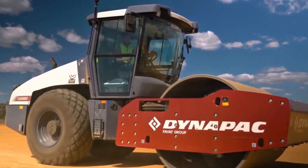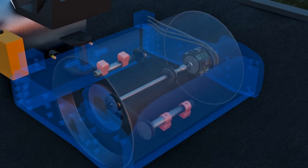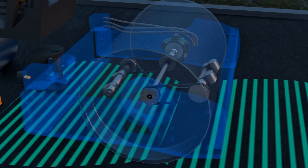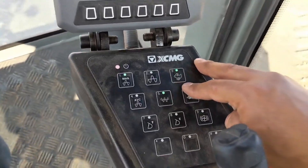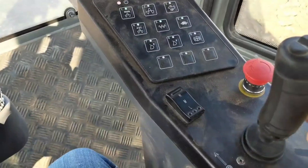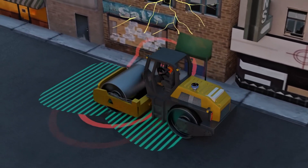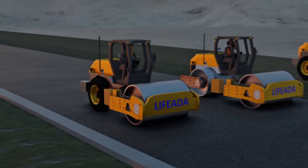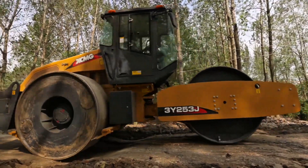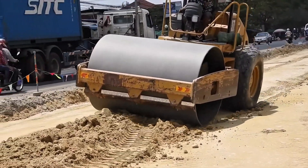The operation of the vibratory system is also a fascinating point. It's based on eccentric weights that spin at high speed inside the drum. This spinning generates a centrifugal force that makes the drum vibrate. Depending on the model, the operator can control both the frequency and amplitude of vibration. Frequency is the number of vibrations per second, while amplitude is the intensity of each vibration. This adjustment allows the machine to adapt to different soils — harder soils need higher amplitude vibrations, while more fragile soils require lighter vibrations.